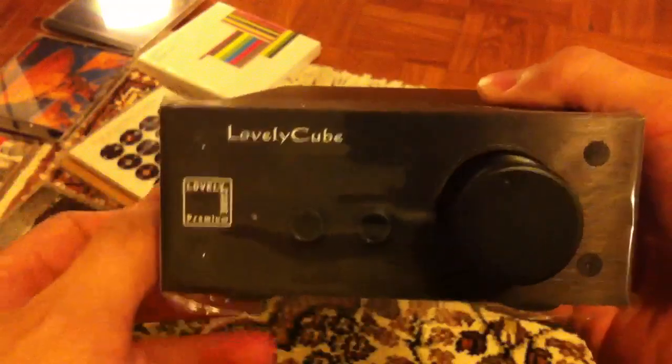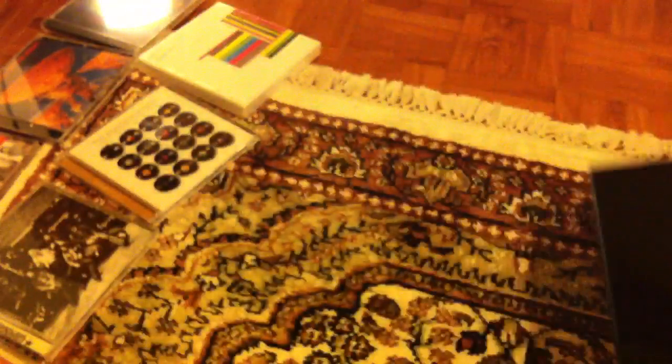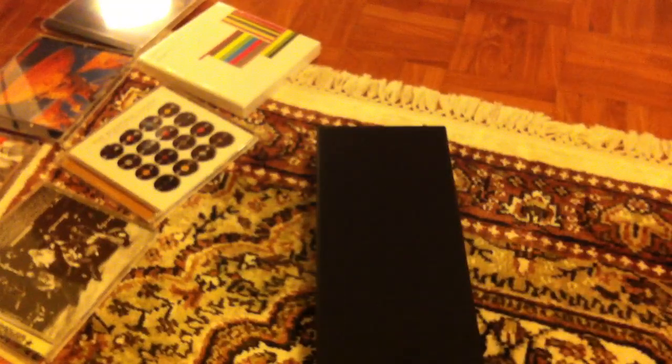Overall the amp is not very heavy, about one and a half kilograms. It looks pretty solid and I can't wait to turn it on and test it out. That's the end of my unboxing — hope you guys enjoyed it. I'll give my thoughts on the amp after I have a listen over the next few weeks. Stay tuned for more videos, thanks for watching.